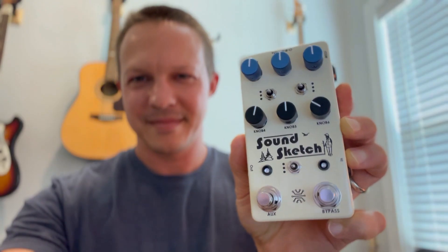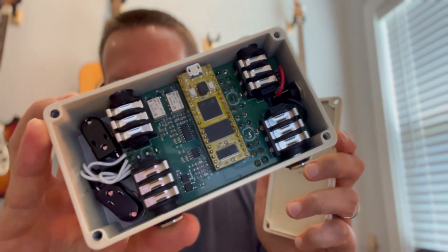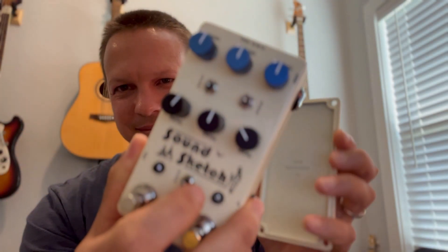SoundSketch is a programmable multi-effect guitar pedal designed around the Daisy Seed. It's based on the open source Daisy Seed Projects pedal, but I made some modifications for what I like to see in a pedal. It has expression and MIDI inputs as well as stereo audio input and output. It can be programmed to do just about anything from reverbs to amp sims, delays, and things that haven't even been thought of yet. I'm going to show you a few examples of different effects I've come up with for the SoundSketch.